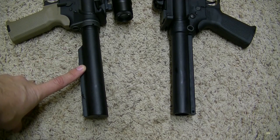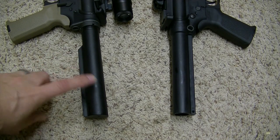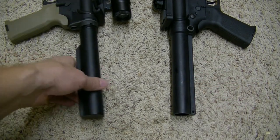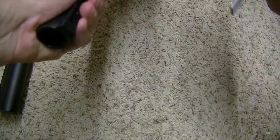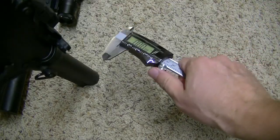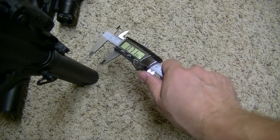A commercial buffer tube should be 1.16 inches. A mil-spec buffer tube should be 1.14. Now there might be a hundredth of an inch deviation when I measure this, but for the most part it should be right on.